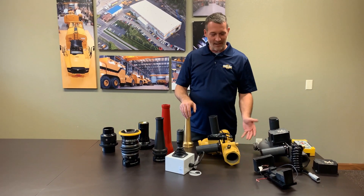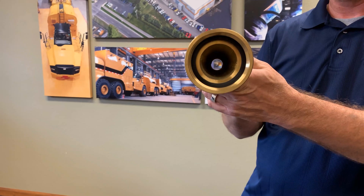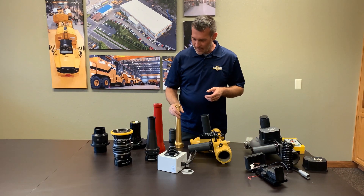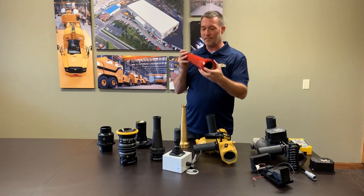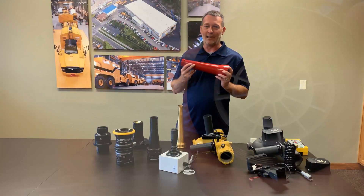Now we're going to talk about the nozzles that are available. This standard brass nozzle was our standard for a long time. It works on every water cannon or monitor that we have — no frills, plain Jane. We then upgraded to a shaper tip, which has a built-in shaper and was far superior for distance and stream. However, we can no longer get these.